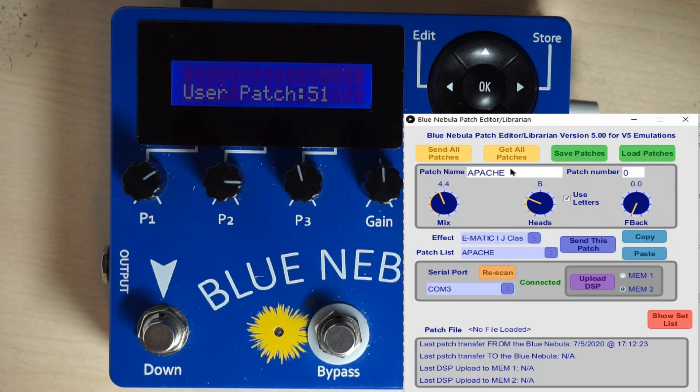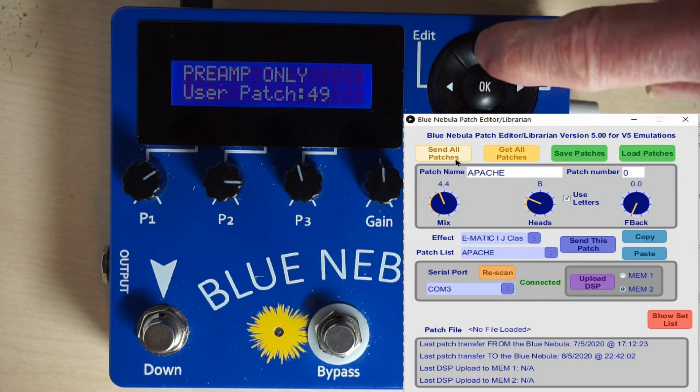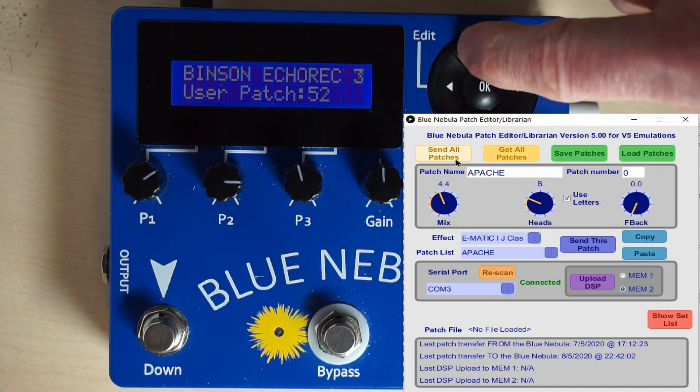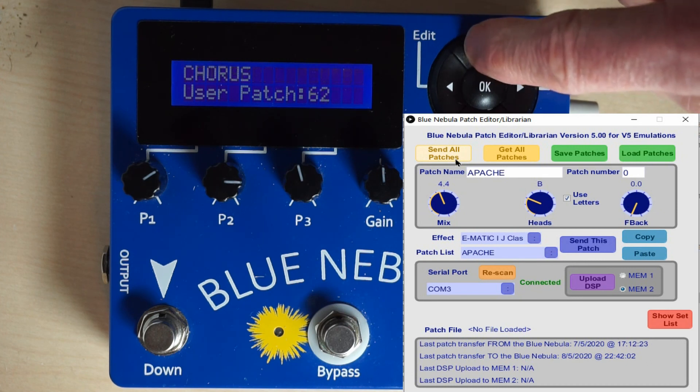Now we'll send the default patches, which are already in the Librarian, to the Blue Nebula, just by clicking the Send All Patches button. The Blue Nebula shows you that it's receiving each patch as it comes across through the USB cable, and we get to 127. Now user patch 51 is BINSON ECOREC 2, number 50 is BINSON ECOREC 1, and 49 was our preamp. So now we're all the way up to 62, which is Chorus.